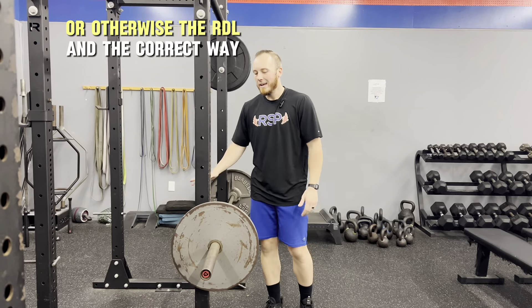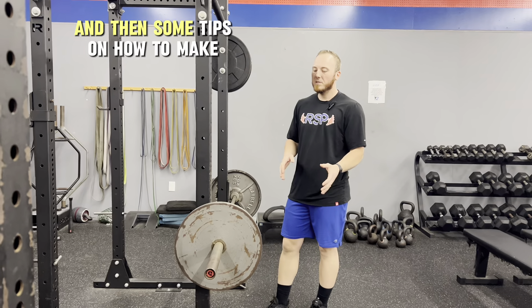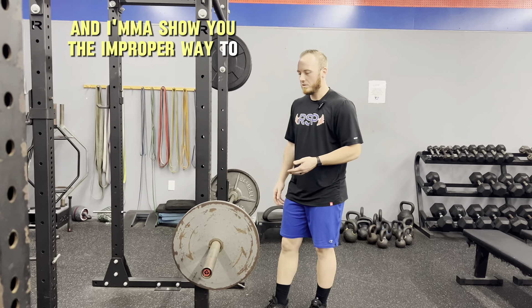Alright guys, so today we're going to talk about the Romanian deadlift, or otherwise the RDL, and the correct way to do it, some tips on how to make it easier, and I'm going to show you the improper way to do it.